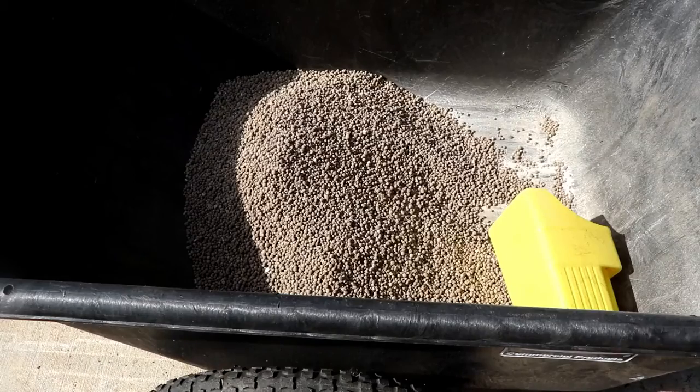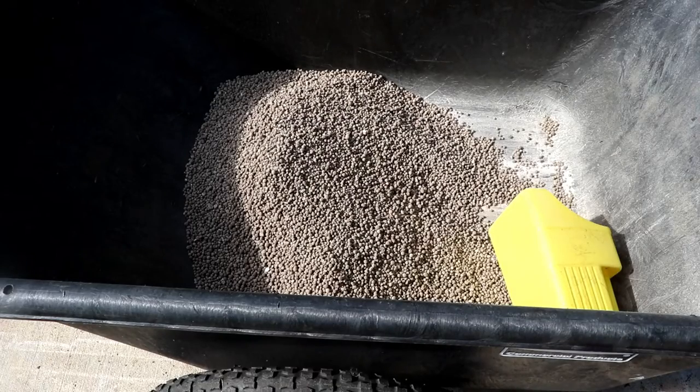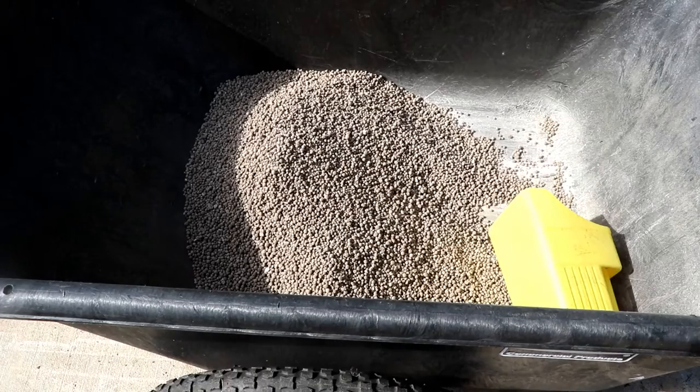One disadvantage to using pelletized lime is that the pellet is a lot larger than the pieces of boron and Epsom salt. As you store this for long-term use, those fine particles are going to settle out to the bottom of your container. Before you use your Mitleider pre-plant, make sure that you mix it up and redistribute the boron and Epsom salt in with the lime.